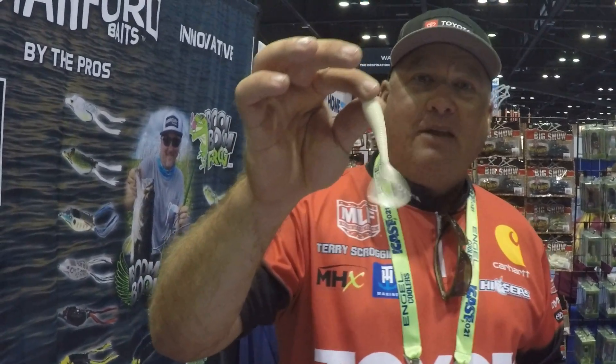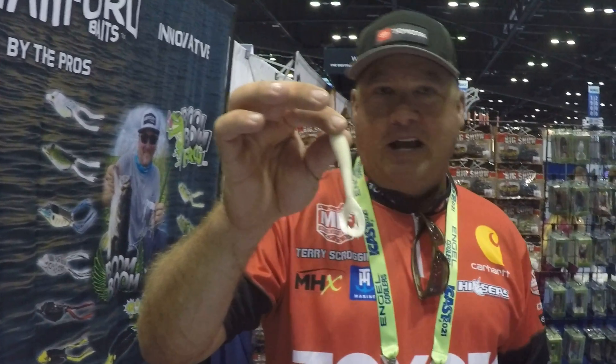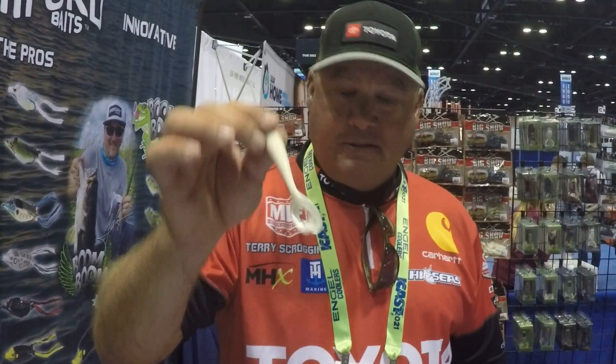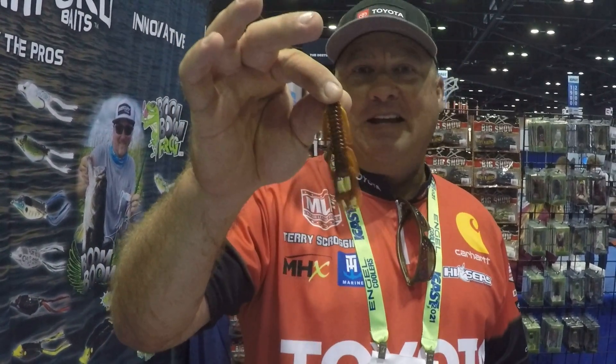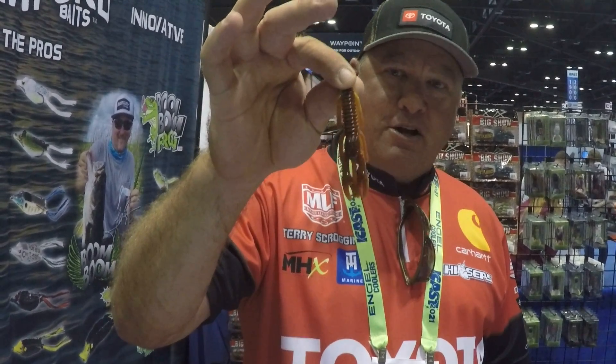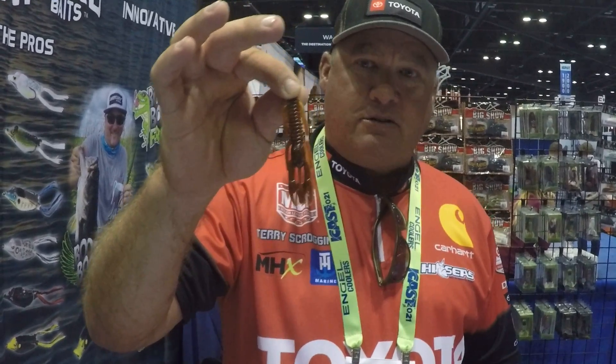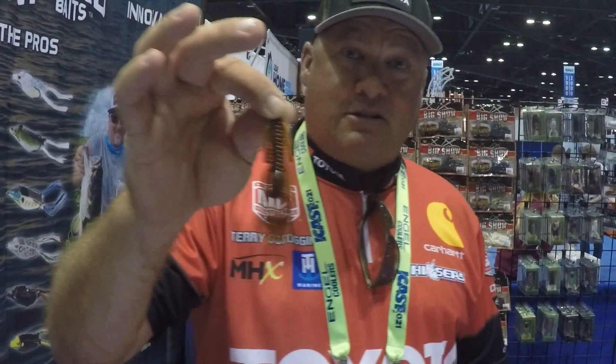We have the Twin Men right here — this is a great Shatterbait trailer, also I throw it on a Carolina rig a lot, and underspins. Then we have the Punchbug — so if you want to come flip heavy, dense cover, this is the go-to, the 3-inch Punchbug, comes in 12 or 15 different colors, all colors that I designed to use to flip heavy dense cover. So there you have it — you can find them at StanfordBaits.com.